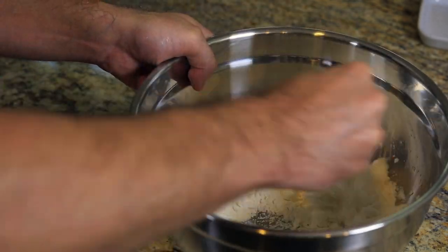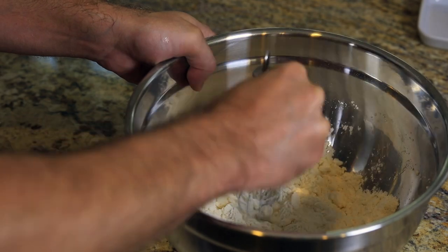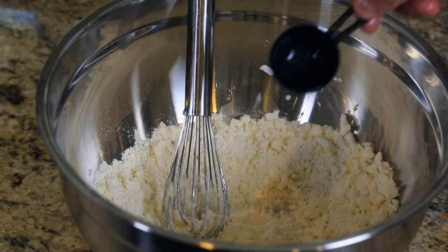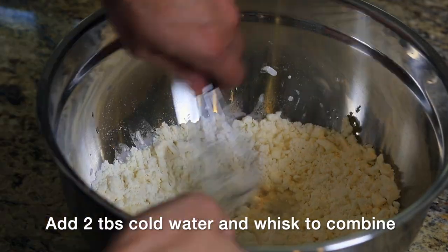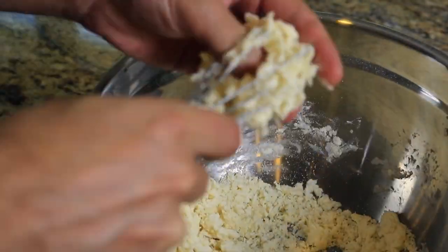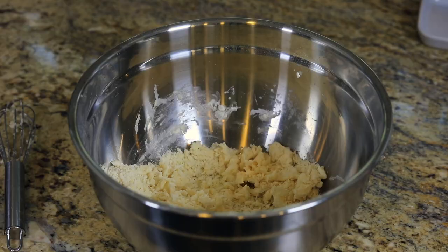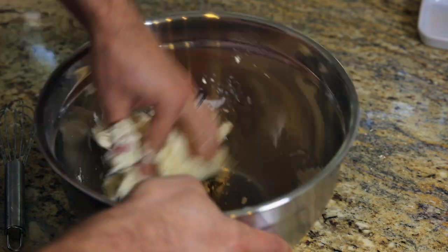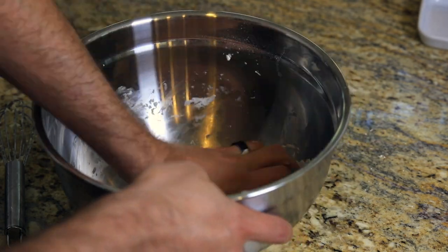I would actually suggest mixing it up with a fork rather than a whisk. As you'll see in a bit, I got quite a bit of flour stuck in there. Once it's come together enough, you can start kneading by hand, and then you want to wrap it and rest it at room temperature for about 45 minutes.